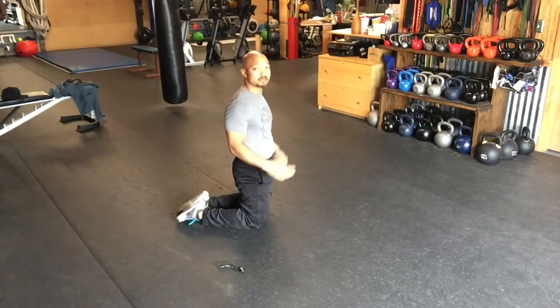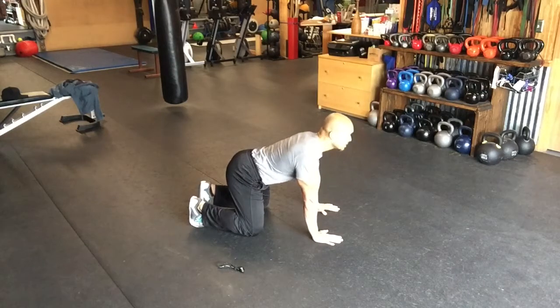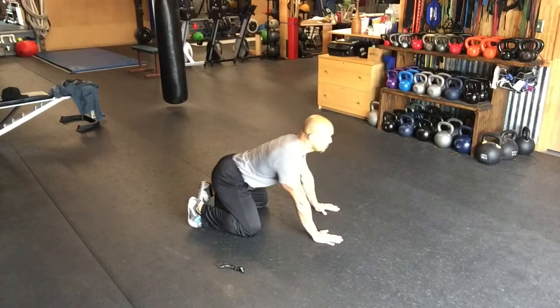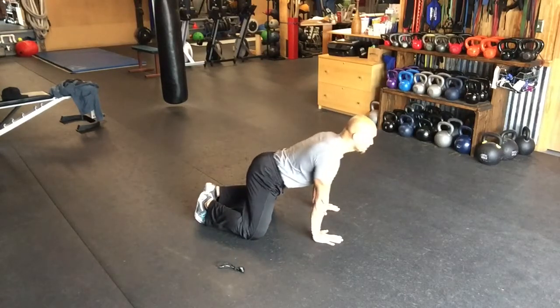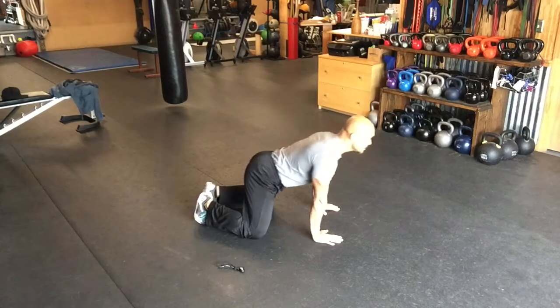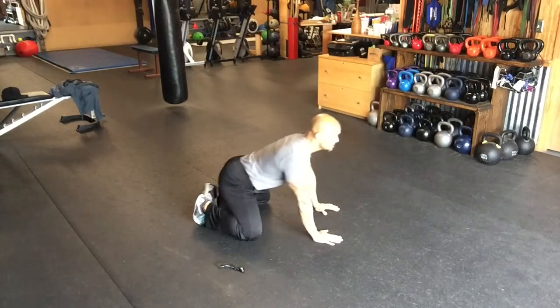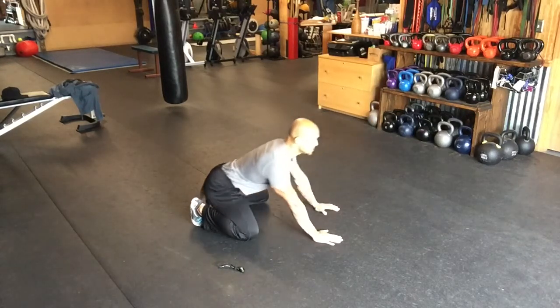The first movement is going to be four-point rocking. Spine in a neutral position, eyes looking forward. Your knees should be slightly wider than your feet. Eight to ten rocks. This will help to open your hips and neurologically stimulate the squat pattern.